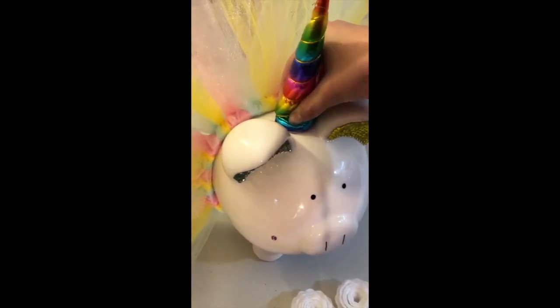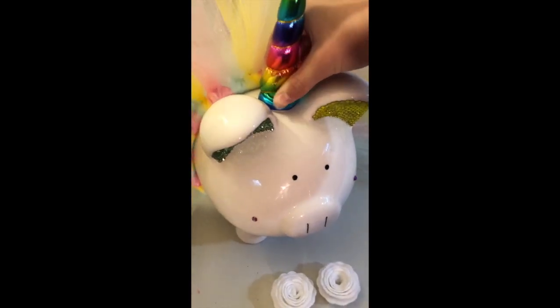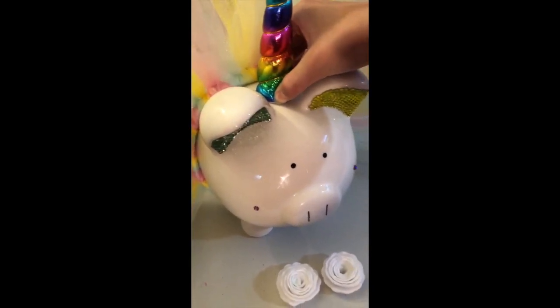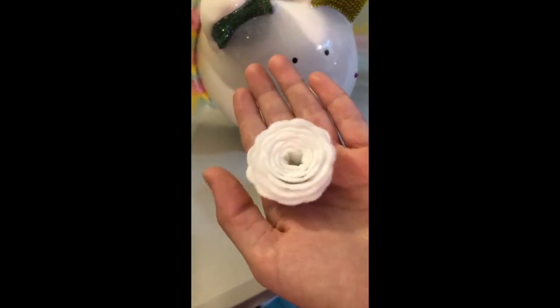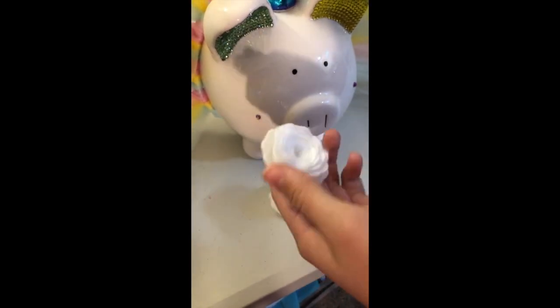I will link everything in the description on where you can get all the horns. I'll put it all in the description box. Now, I did the little flowers on my Silhouette — I cut them out with felt. It was a pain in the butt.